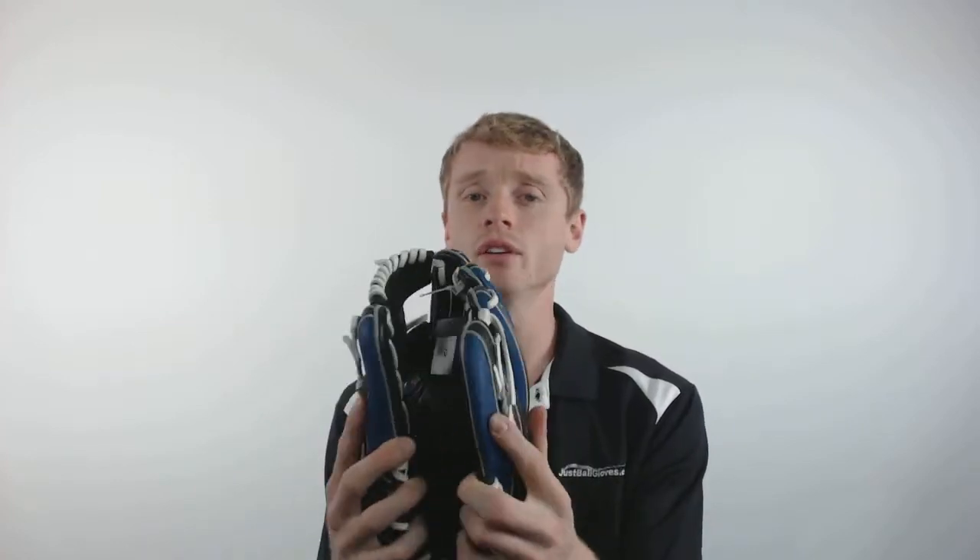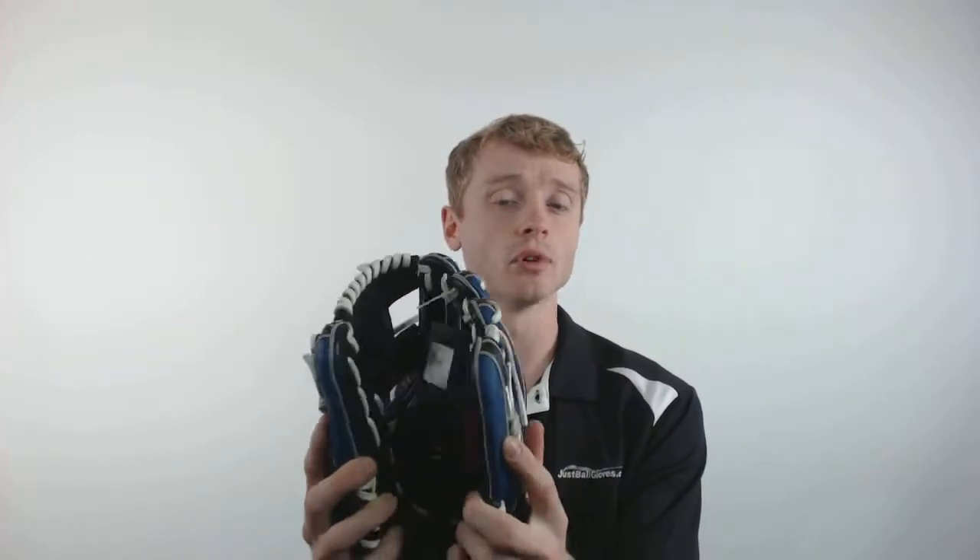This glove is constructed with Rawlings Pro Soft Leather, giving it a game ready feel for a natural and easy break-in. This glove will also come with dual core technology, giving it position specific break points for an easy closure.